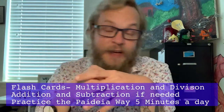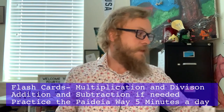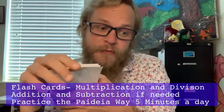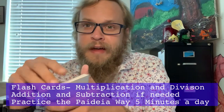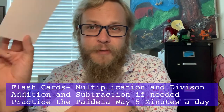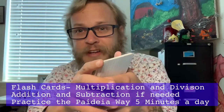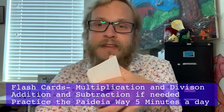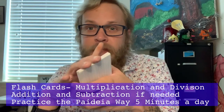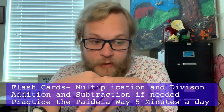I forgot to have my flashcards here, but with index cards or flashcards you can practice every day, especially with multiplication and division. Fourth grade is a big year for making sure we have our multiplication facts. There will be videos on how to fully utilize our flashcards, and those should be coming out in the first couple weeks of school.